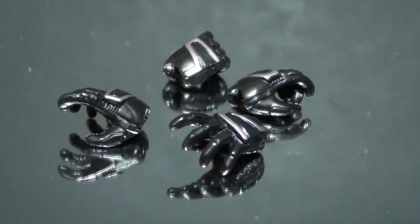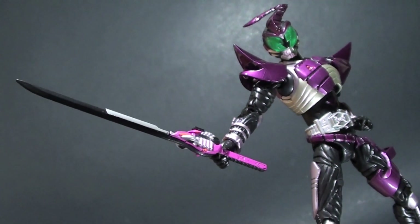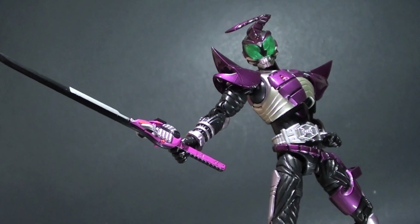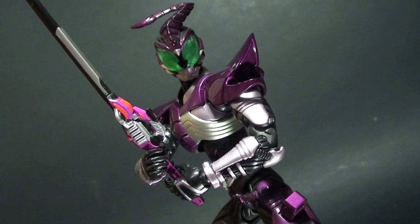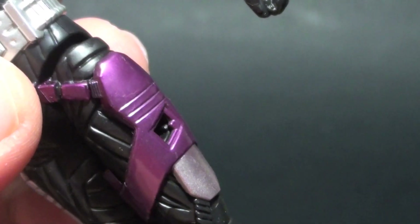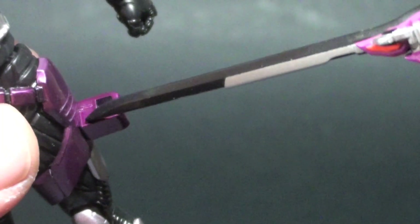What he comes with are a pair of open splayed hands, a staple for most SH Figuarts at that time, and a pair of holding hands for his transformation sword, the Disa Sword Yaiba. The Disa Sword Sector is already attached on the sword. Though it lacks some minor details, the combination of both is just the right scale with the figure. You can also port the sword using a holster that is pegged just above the knee.